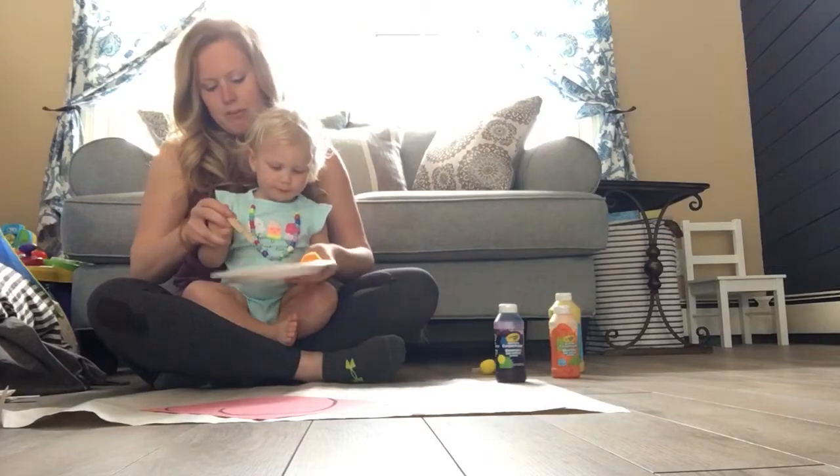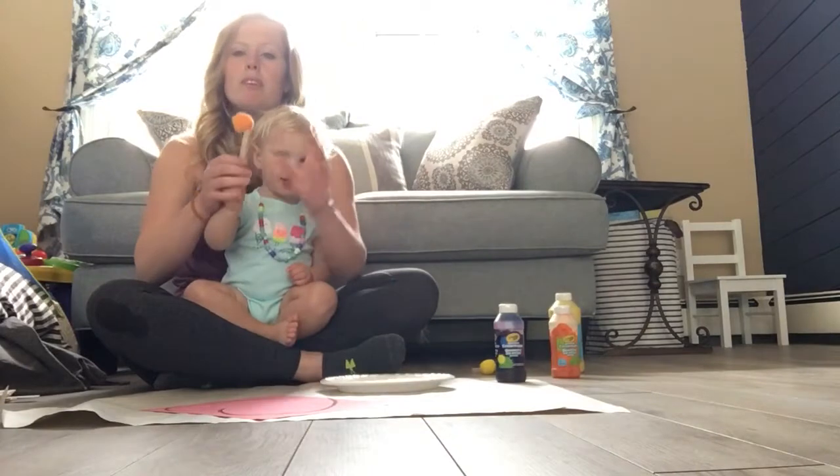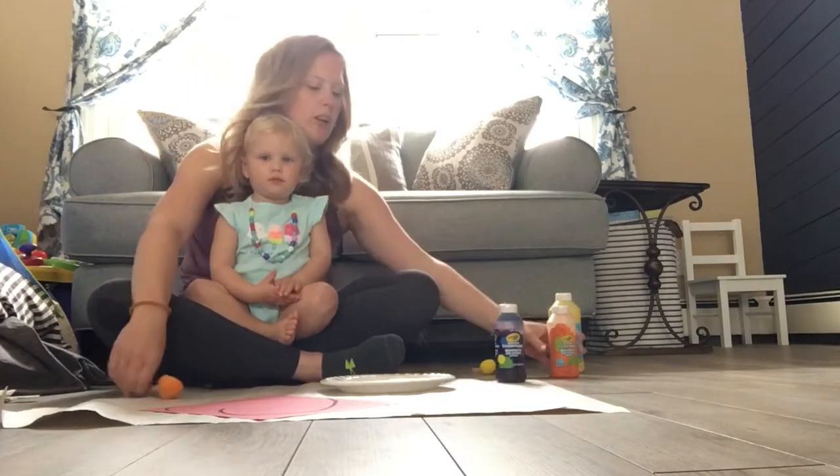Ready? How do you do it? Squeeze. Good. Once this is nice and stable, you might have to put a little bit more in. Then we're going to use some paint.